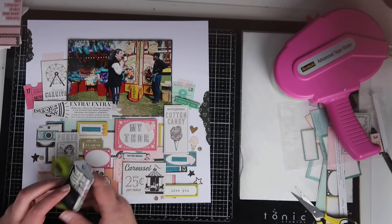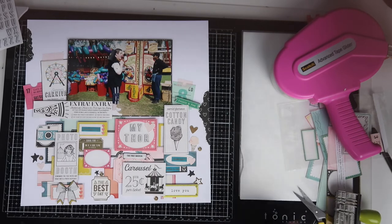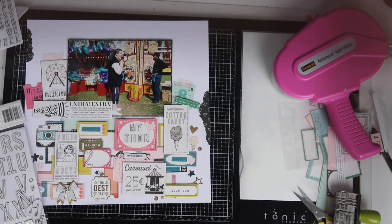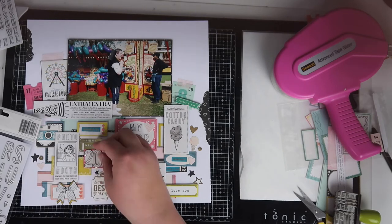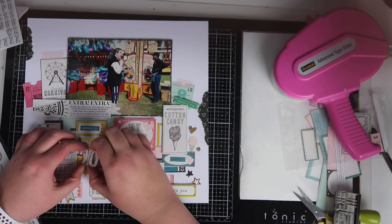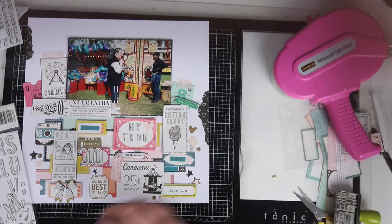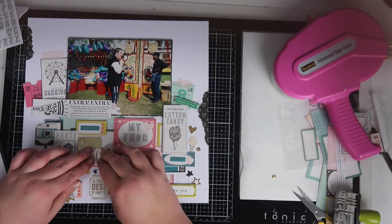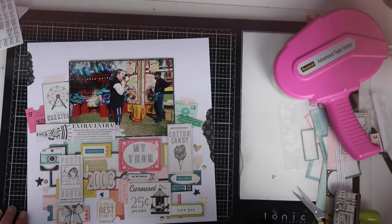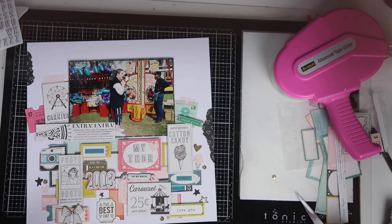I'm just adding in a few flourishes here — there are some gold sequins in the collection and I added in a couple of little black stars from the sticker sheet. Then I've got this other label and I was going to put the date on it, but I have no idea what the actual date was — this was really before we took pictures every day on camera phones. I think it was 2003, so I've just added that in with the alphas from the same collection.